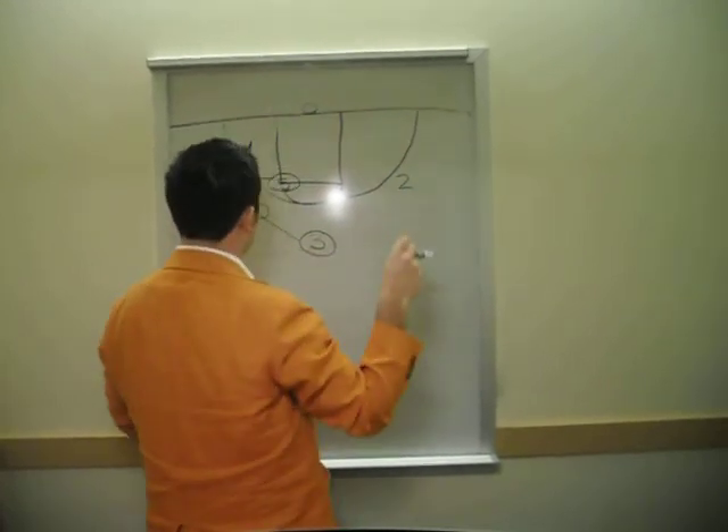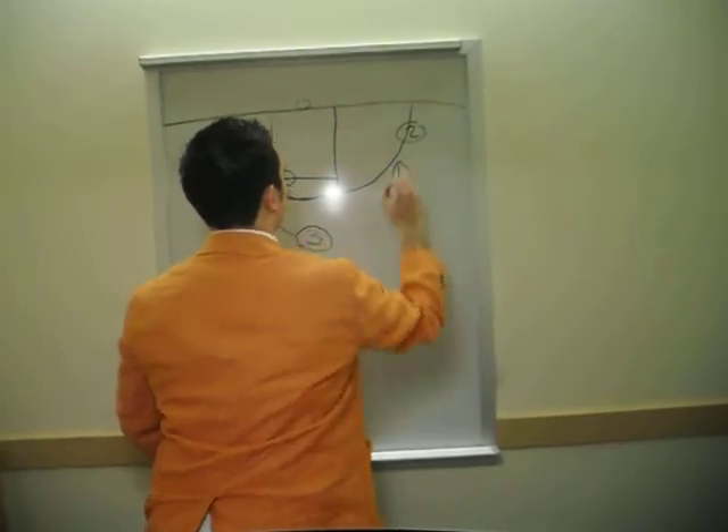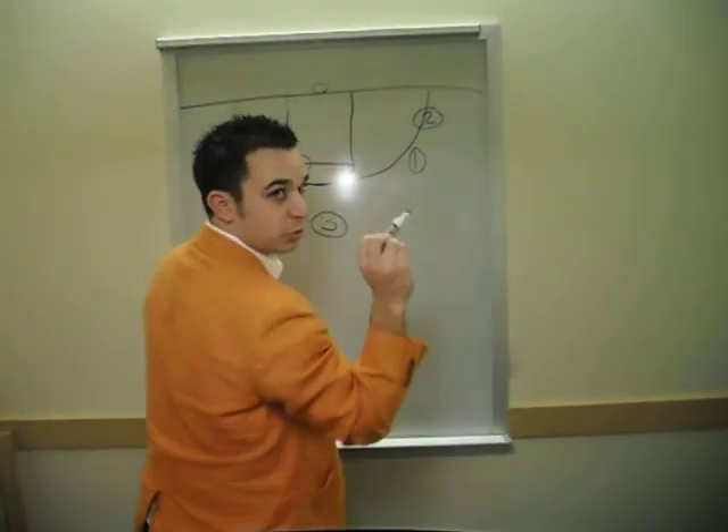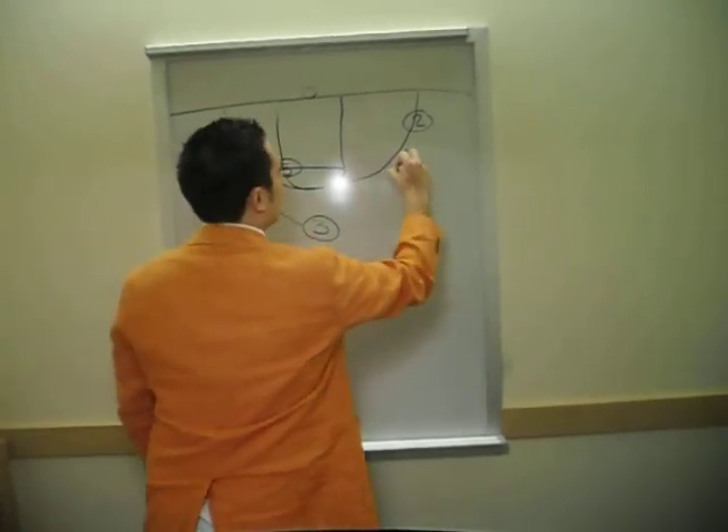Actually, I'm going to change that around. I'm going to put the point guard right here, number 1, then number 2 down here in the corner. So what we're going to do here: this guy right here has the ball at number 4, like I said, and number 1 is going to...